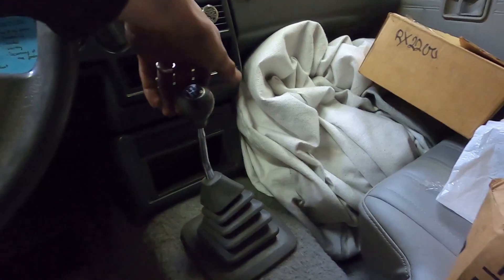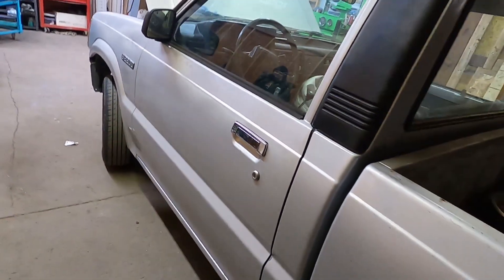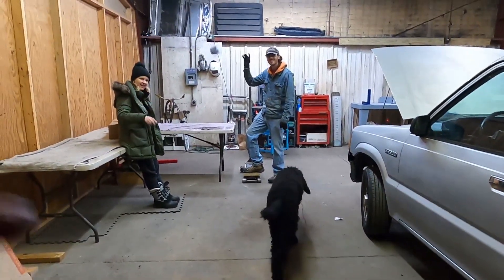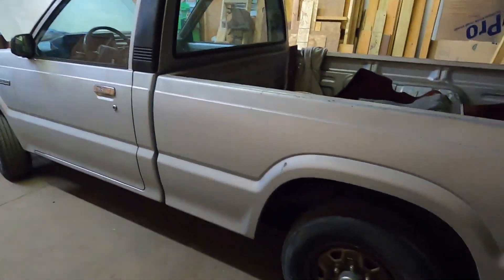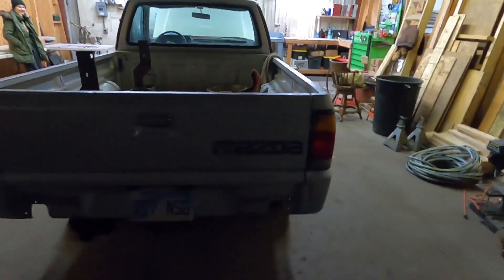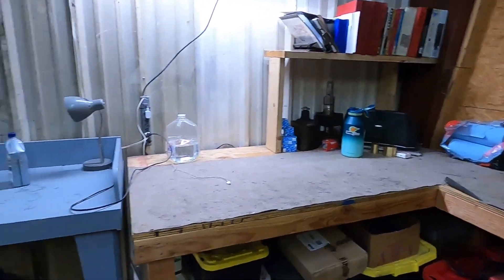That FC transmission is in there — that's a wrap. This Mazda will go zoom zoom once again. Let's go home and go to bed. Until next time with the little blue project RX-2200 — it'll be moving to a new place, finally leaving this place.